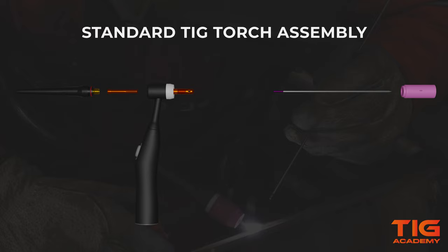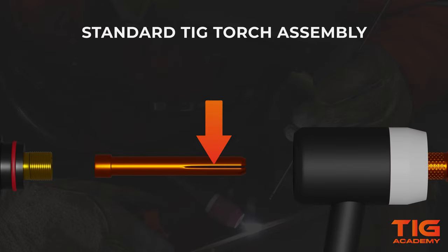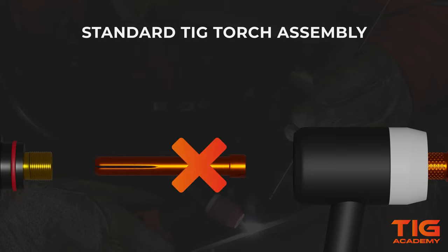Once you've done this, you have to slide the collet into the collet body. The split side of the collet should always be pointed to the front, like this. If you place the collet backwards, you may not be able to properly lock the tungsten in place, and you can actually ruin the collet when you tighten the back cap. So make sure that you put it in the right way.